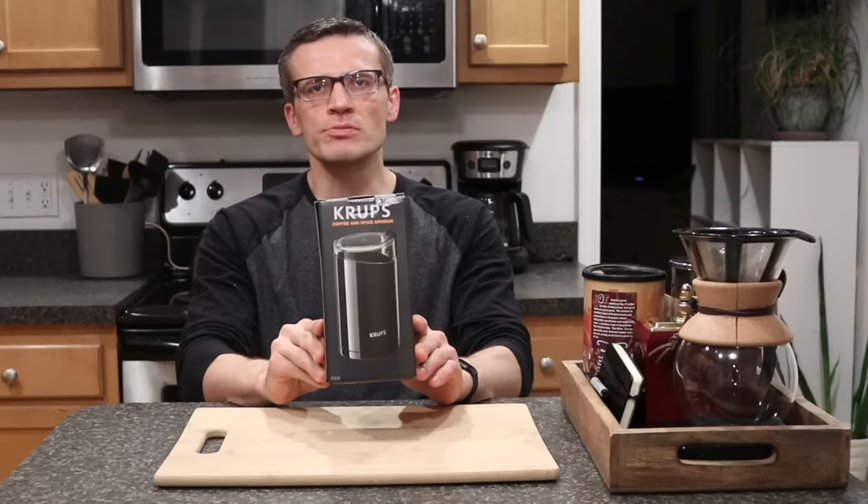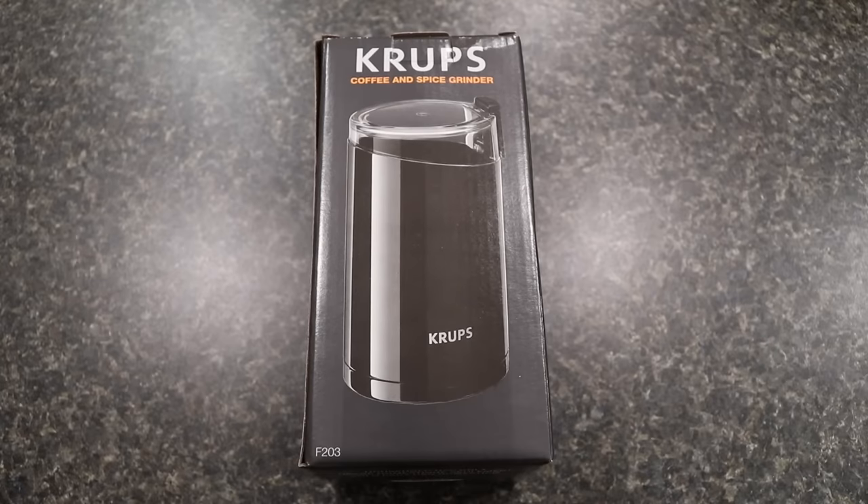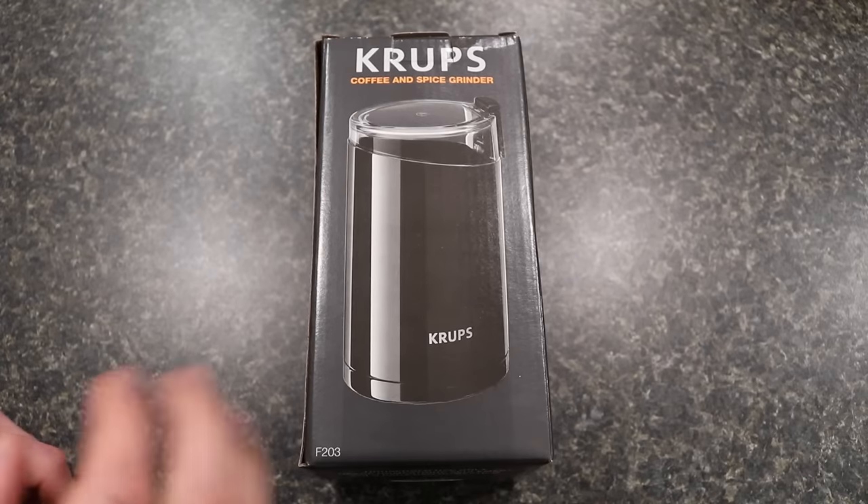As always, if you're interested in potentially purchasing this, I'll leave links in the description below. So this is the Krups coffee and spice grinder.